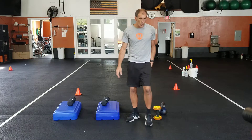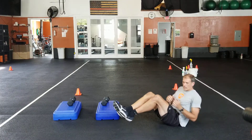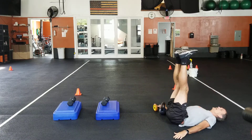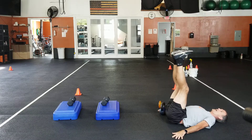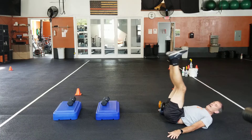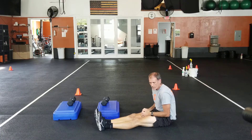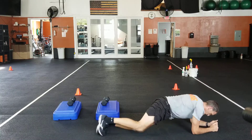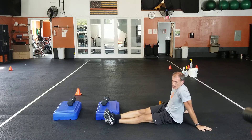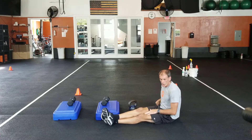So we'll do the core complex now. Sit-up with the twist — sit up, do the twist, you've got 12 of those. Your legs-up hip lift — legs are here and you're getting those hips up as high as you can. If you want a little extra work, you can get a little twist at the top as well. Then plank opposite reach — plank, one leg, opposite reach, working on that nice strong plank. Then your ab wheels — regular ab wheels, six of those.